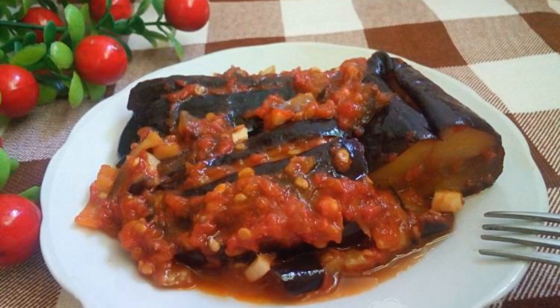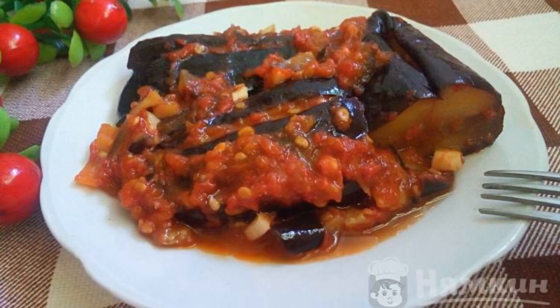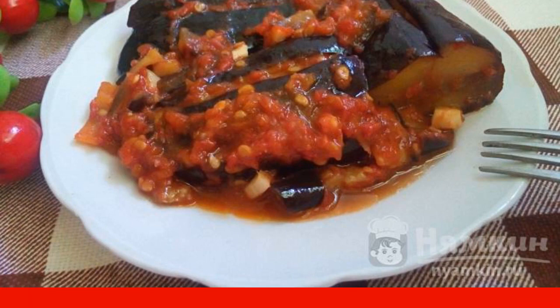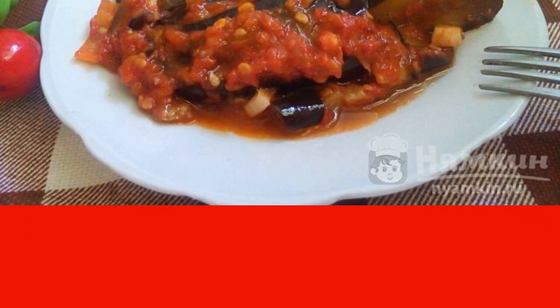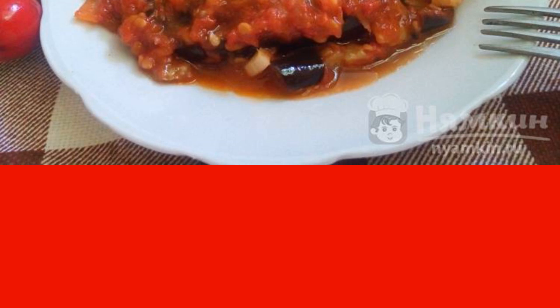A delicious, spicy cold appetizer of fried eggplant in tomato sauce turns out fragrant and rich. Eggplants are soaked in fragrant sauce and become soft, tender. This snack will diversify dishes where tomatoes and eggplants are combined.